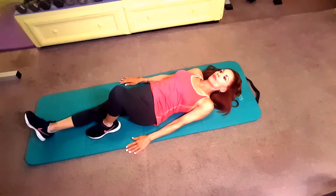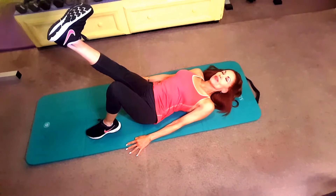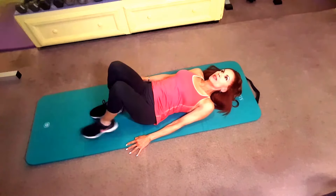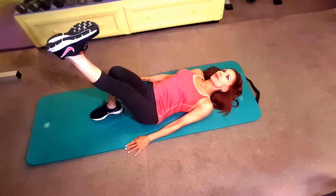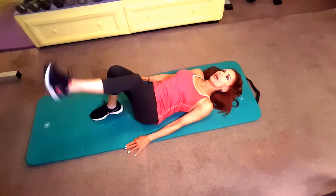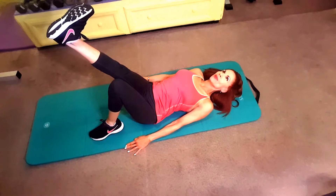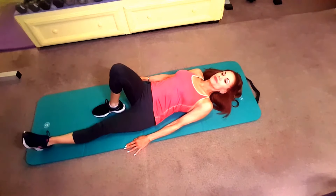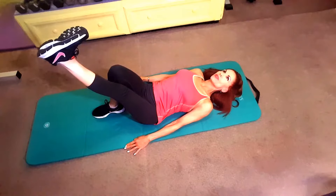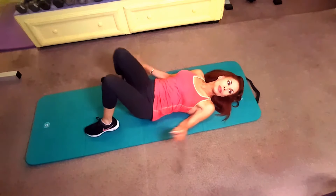Next are straight leg raises for a count of five with a flexed foot. Starting from the bottom, lift your leg up no higher than knee height of the other leg. Hold for a count of one, two, three, four, five, then put it back down, alternating legs. That one feels really good on your lower back.